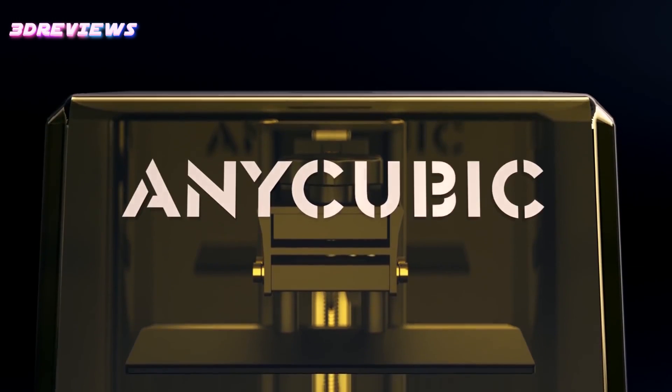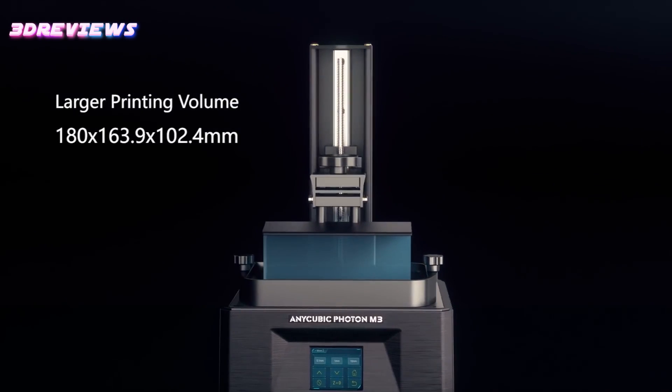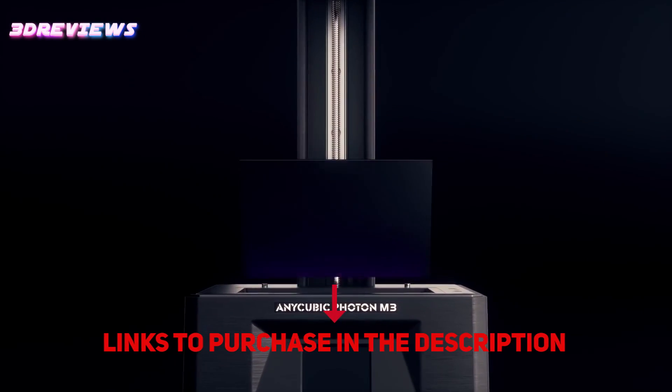Hello and welcome to 3D Reviews. Today I am introducing to you the Anycubic Photon M3, an entry-level resin 3D printer offering quality without compromise.